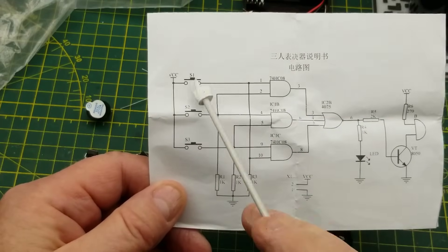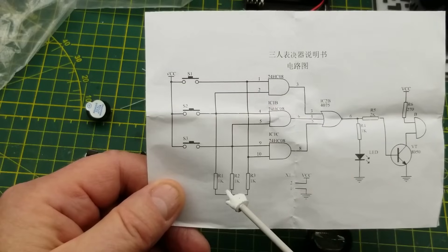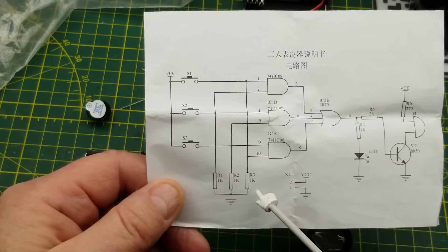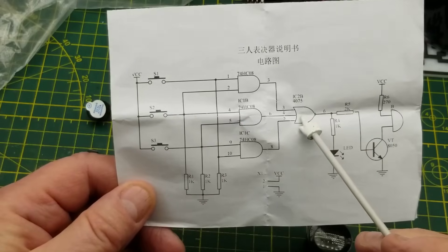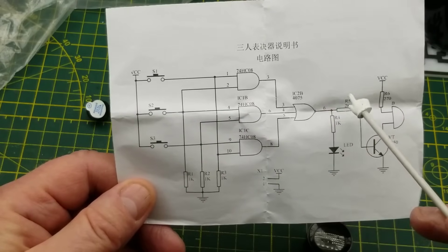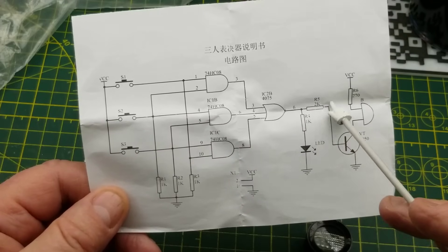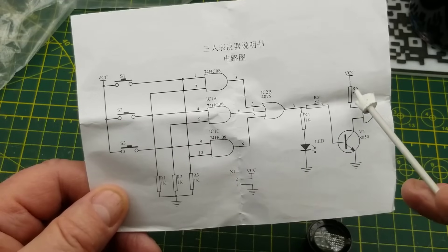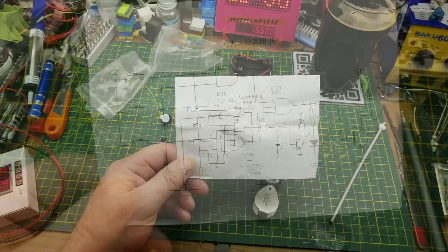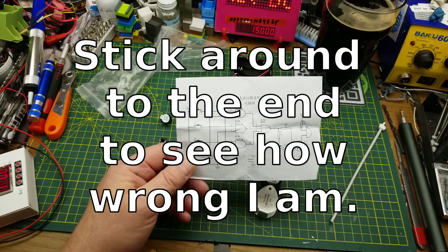Then the schematic. We have three switches, each one going to its own AND gate. The other AND gate input is pulled down through a 1K resistor. Then the output of those three goes to our three-input OR gate, which goes to a resistor and then the LED, and also a 2K resistor to the base of the transistor. The transistor drives the buzzer, which has 270 ohms as a current limit. So basically it buzzes when anybody pushes a button.